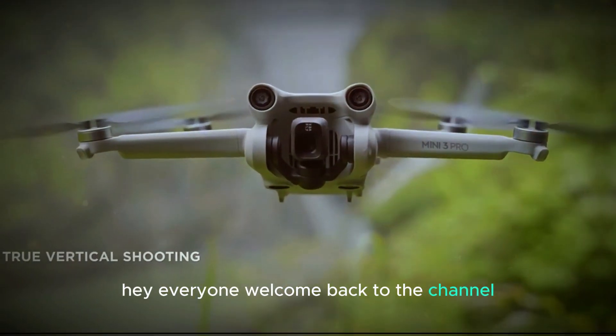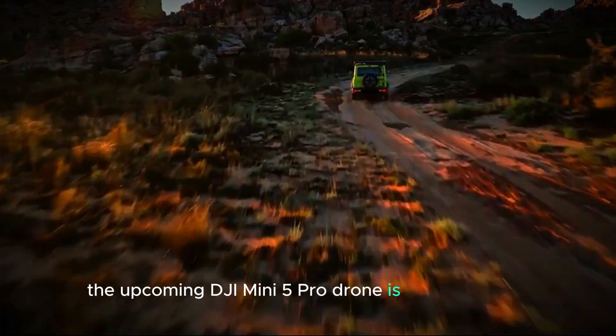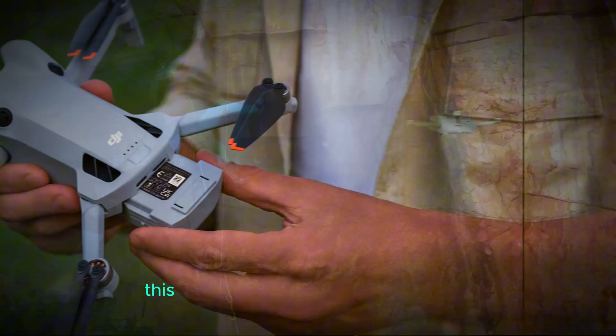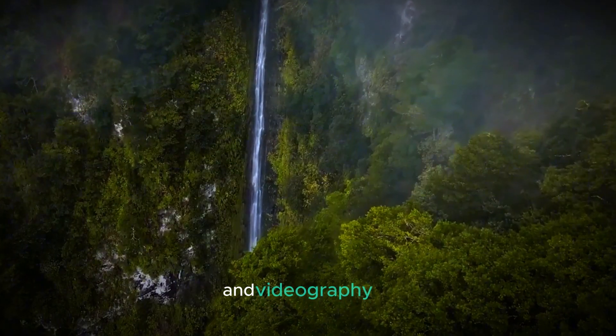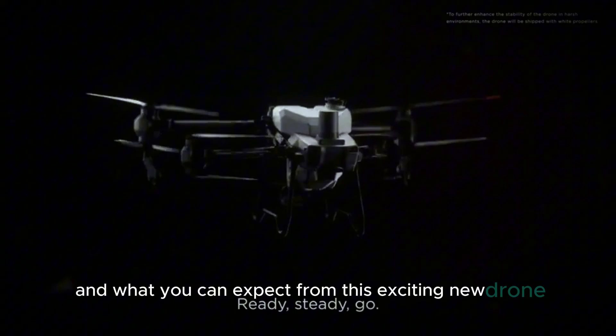Hey everyone, welcome back to the channel. We've got some thrilling news today. The upcoming DJI Mini 5 Pro drone is on the horizon with a release date set for September 2024. This new addition to DJI's drone family is packed with features that are sure to elevate your aerial photography and videography. So let's dive into all the details and what you can expect from this exciting new drone.